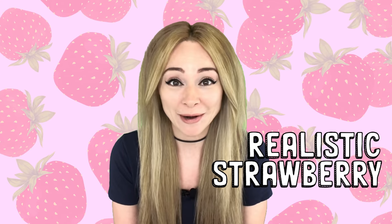Natalie Sidesurf here, Sidesurf Cake Studio, and I'm going to show you how I made a realistic strawberry cake.